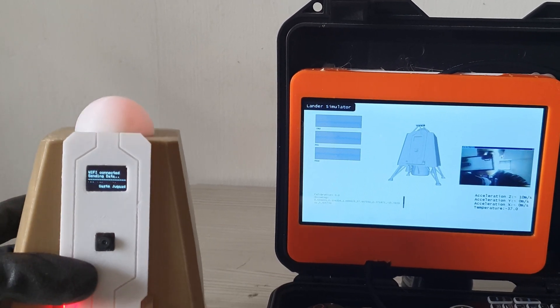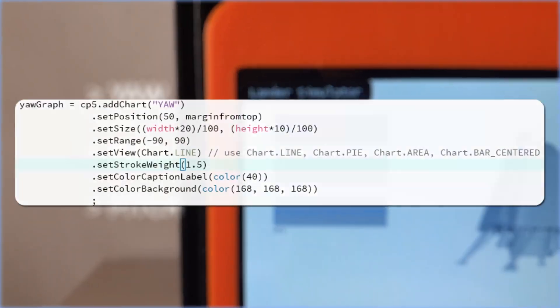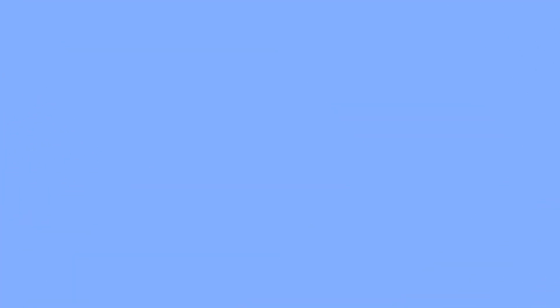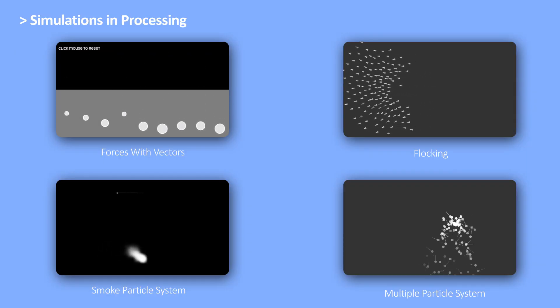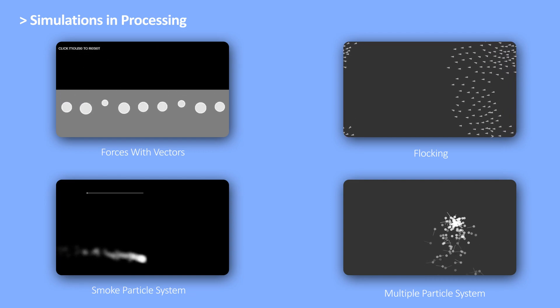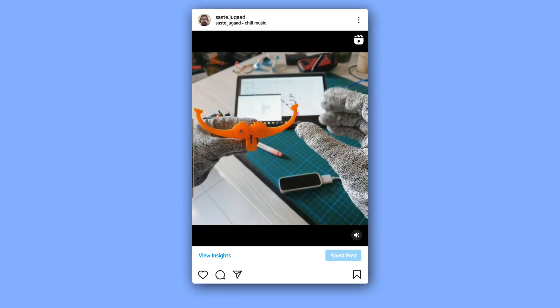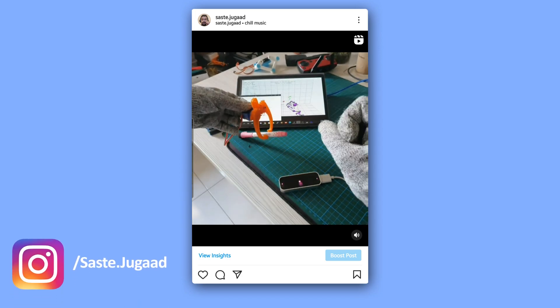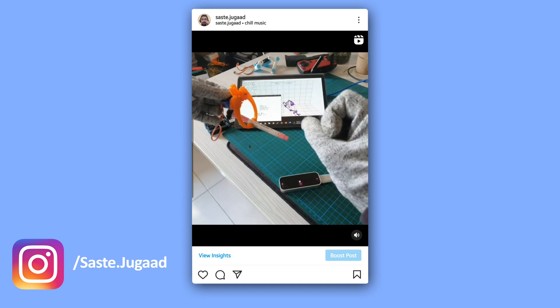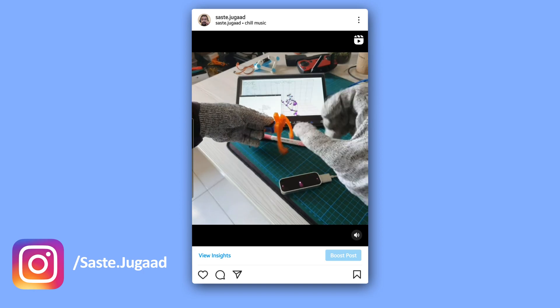It looks complicated but it's not — it only took me 250 lines to make this. If you look at the graph, only 3 lines of code, and it is because of Processing. Processing is a programming language built for visual art and fast prototyping. It is extremely easy to use and understand. Processing is a very underrated tool, and if you are a hobbyist or into prototyping, I highly recommend checking it out.